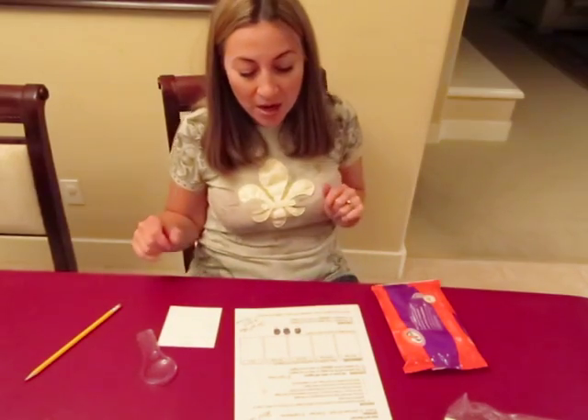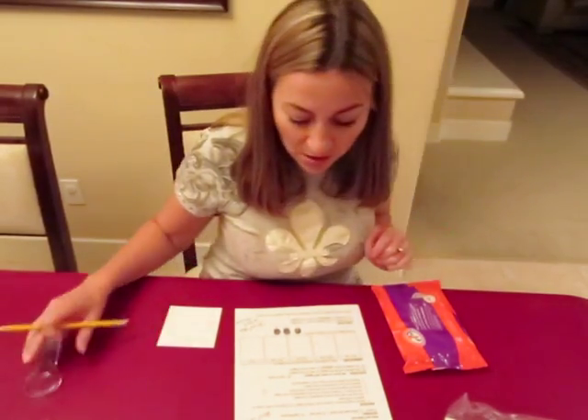Let's get to the experiment. The question is: are the fingerprints on each of my fingers the same or different?